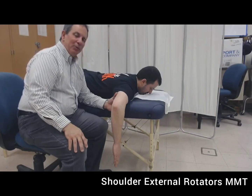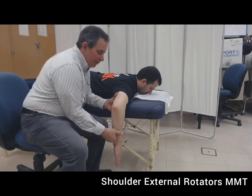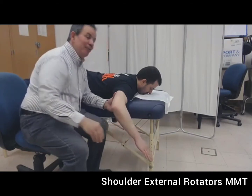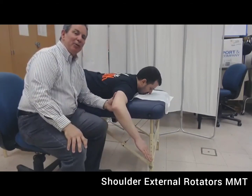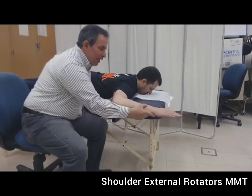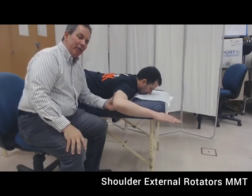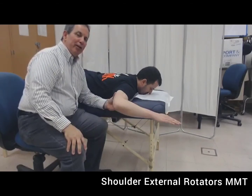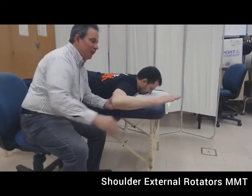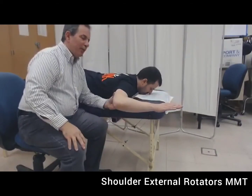Now we're going to test those same groups against gravity. If Lewis is able to move less than half of the available range, the grade is a two plus. If the patient is able to move greater than 50% but less than 100% and that represents their best effort, the grade is a three minus. If the person is able to move through a full range against gravity, the grade is a three.